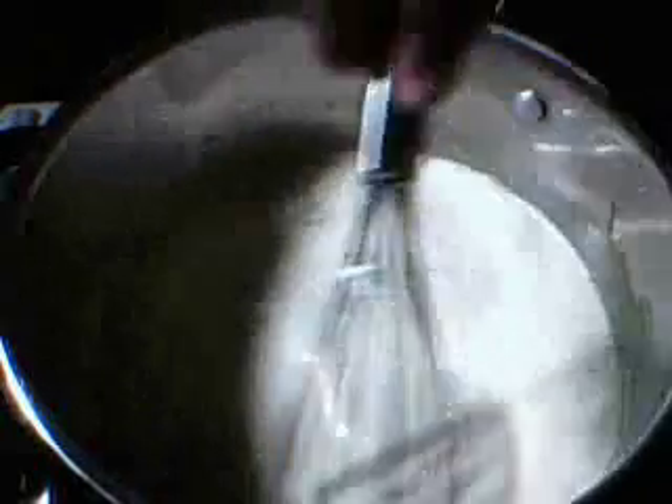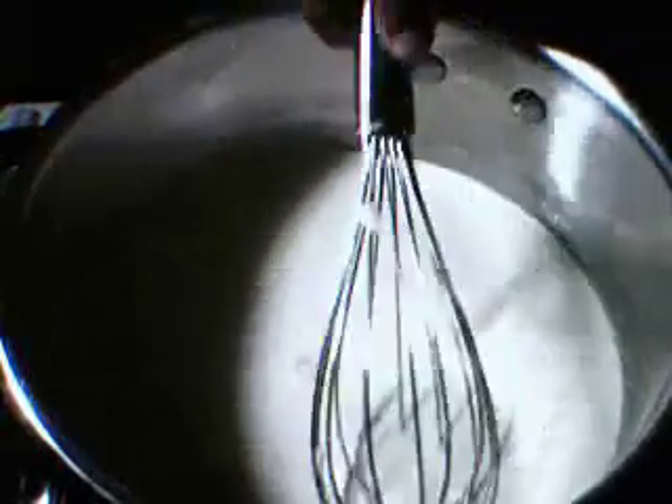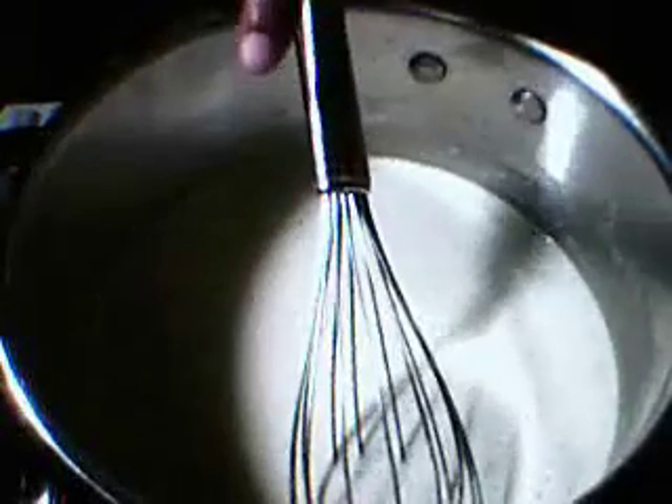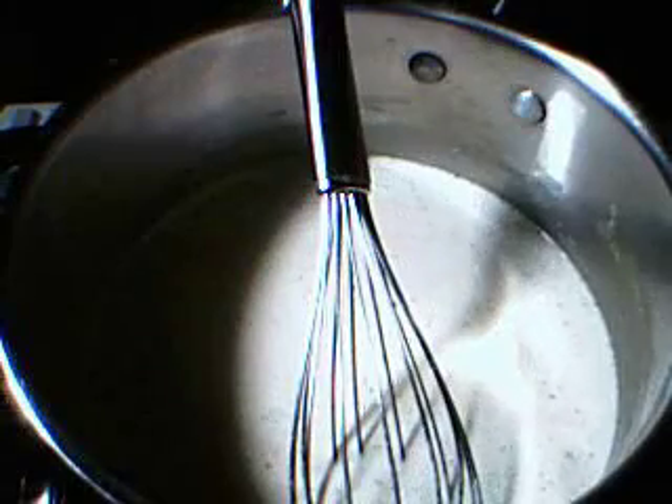So we're going to whisk this together and get this going. What we want to do is get it all incorporated, then we want to bring this up to a boil. That's very, very important. What happens when you bring it up to a boil is all that powder with all of those flavors will burst out, and that's going to incorporate with the mayonnaise, which incorporates with the water.